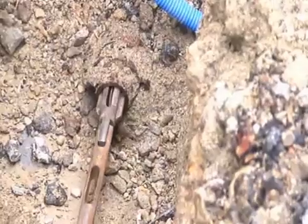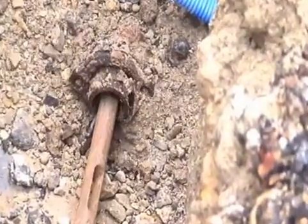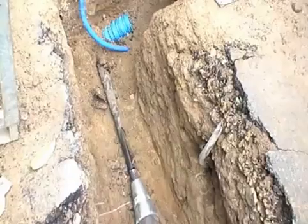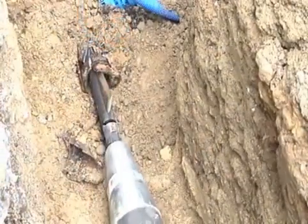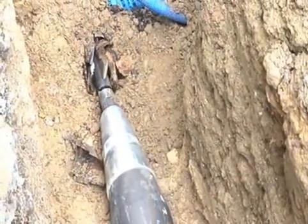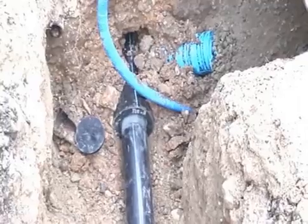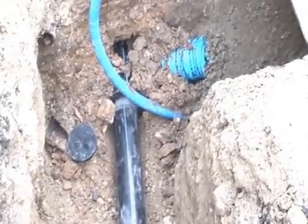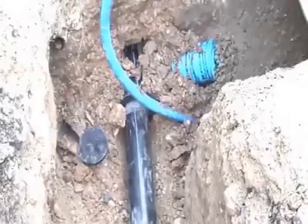Rods are assembled inside the old pipeline. An expander reamer is then pulled through to break up the pipeline to be replaced. The new ductile cast iron pipeline is laid simultaneously by pulling a string of anchored pipes with universal joints.